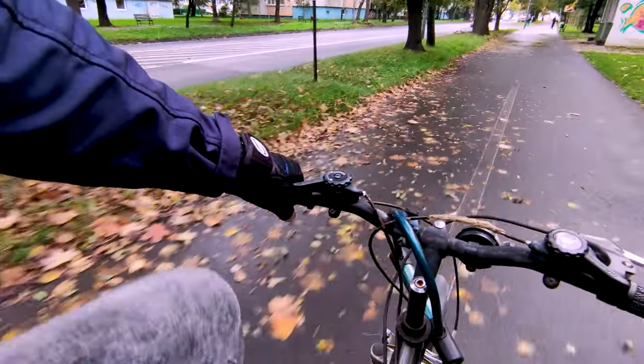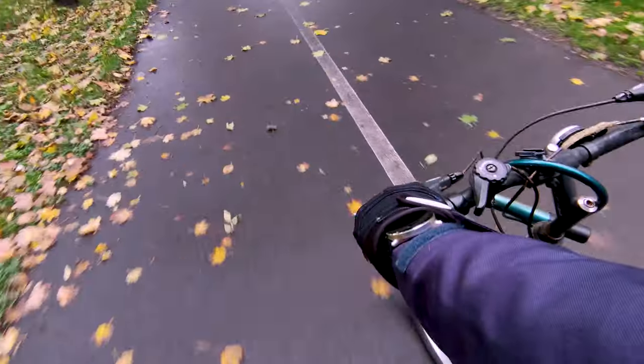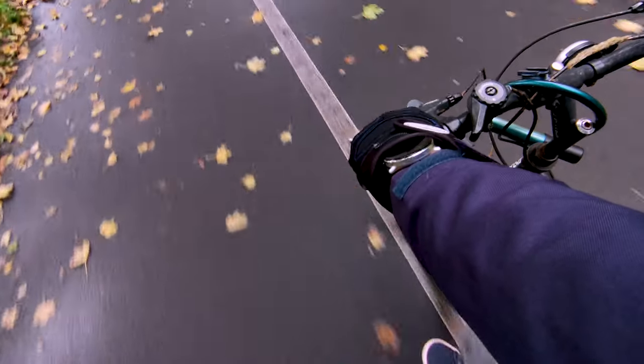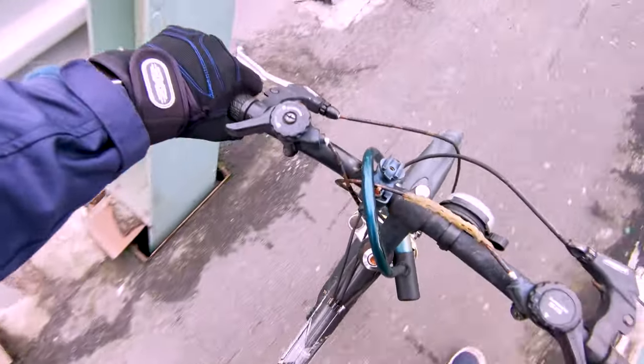During my testing, I often used the watch for calls while riding a scooter or a bicycle, and even with my arm extended, I was still audible, provided there was no significant noise from traffic. In noisy environments, you may need to bring the watch closer for clear communication. I can't imagine having a watch without calling functionality now — it's genuinely convenient.